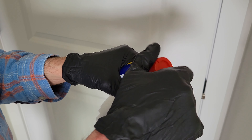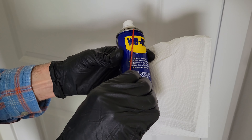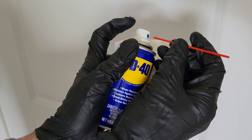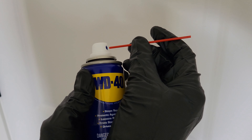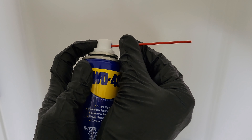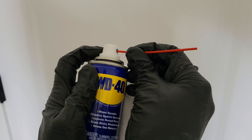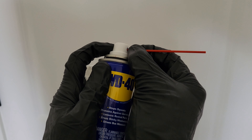I'm going to take the cap off and then attach the extension piece. You want to be careful when you do this that you don't accidentally depress the spray nozzle, so I'm pointing this away from myself and anybody else. I'm just holding on to the back of the spray nozzle to help guide the piece in. There it goes — I could feel it go into place.